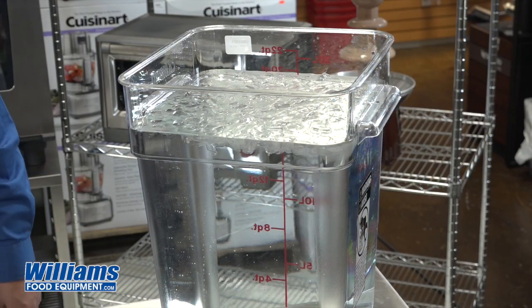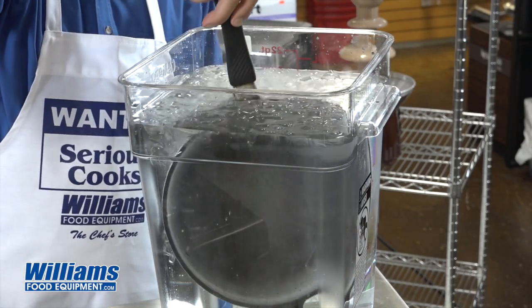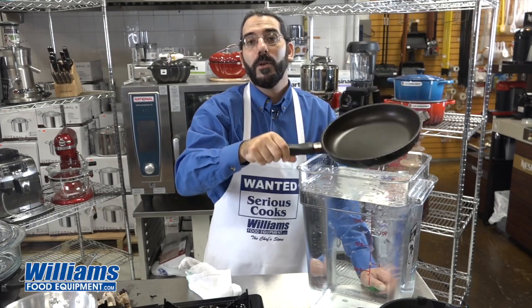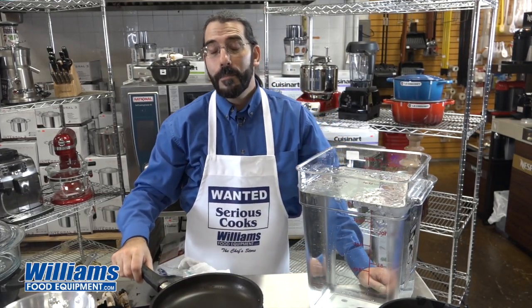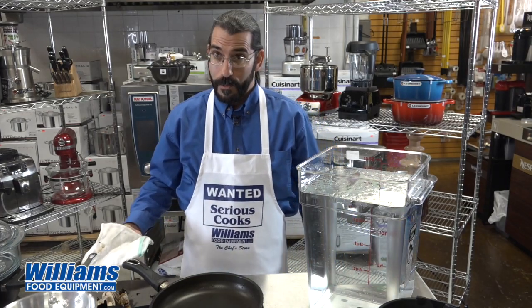And now we're going to shock this pan with ice water. This pan will definitely not bend, buckle, warp, or twist. This is one of the only pans that actually enjoys being shocked. Now for the aluminum pan.